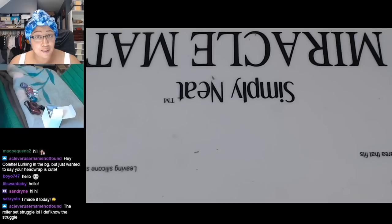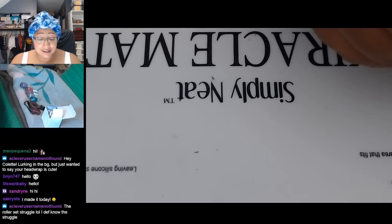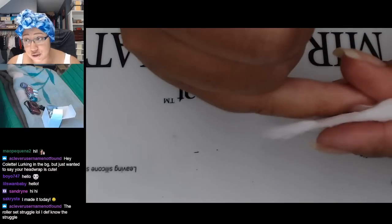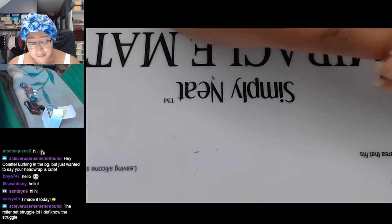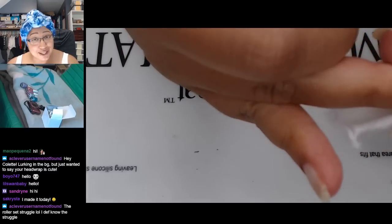Doing it and then waiting for them to dry, and then dealing with a day sitting around with a head full of rollers — hopefully it turns out awesome. I'll probably take them out tomorrow unless it gets super rainy, because that's just likely to frizz out my whole head. If it's super rainy tomorrow I may wait until Saturday. I will be streaming tomorrow and Saturday — tomorrow afternoon I'm going to be playing a bit of Hollow Knight, and then Saturday is going to be my birthday stream.